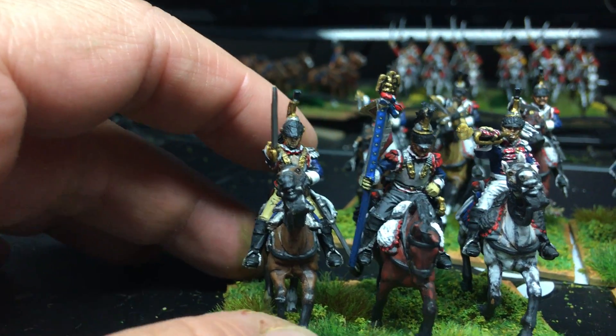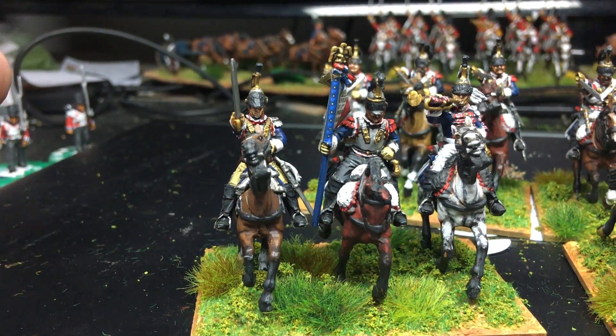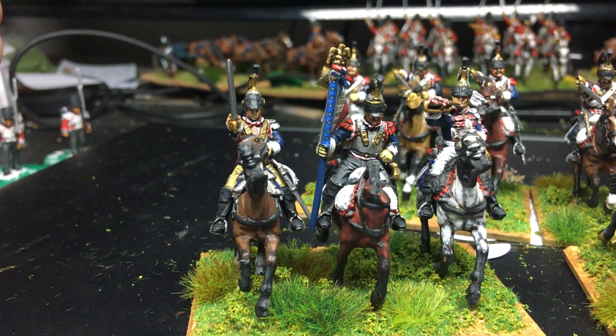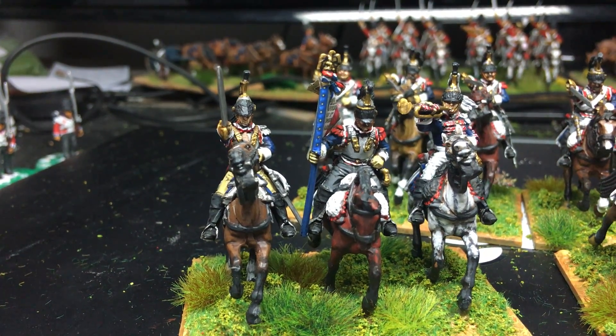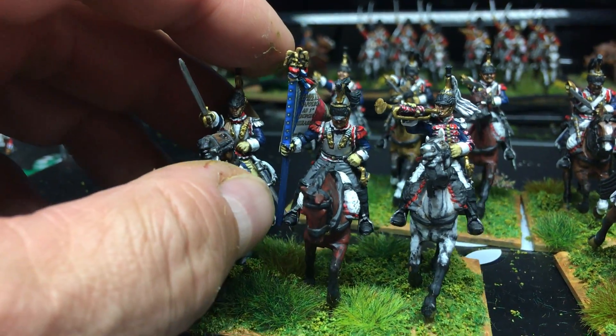Yeah, all in all they turned out really nice. The bases - I think on these larger bases, because I put them on the bases that came in the box - I forget the scale, how big these are, something like 20 or 25 mil per figure. They're just a bit more substantial I think, so it's quite good.